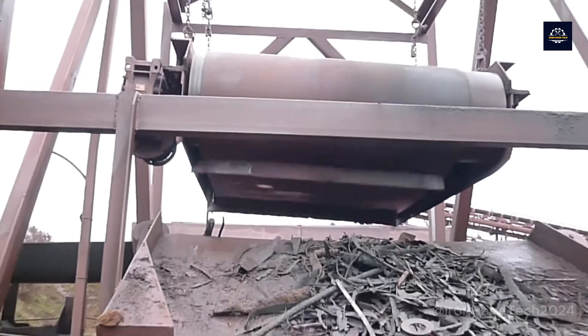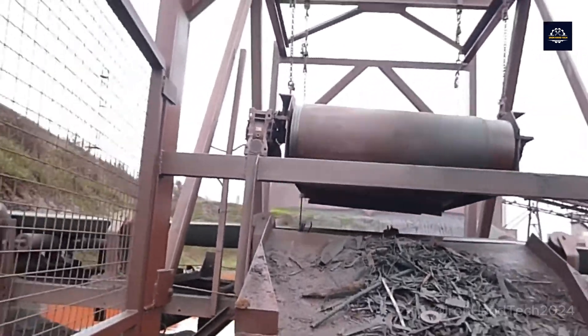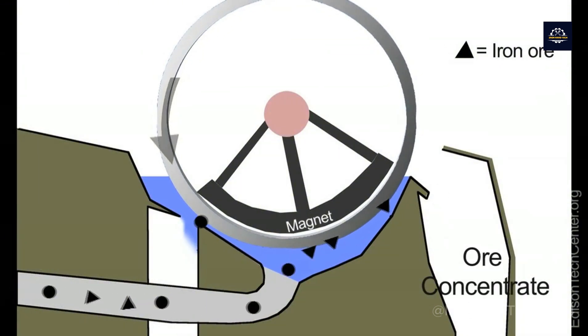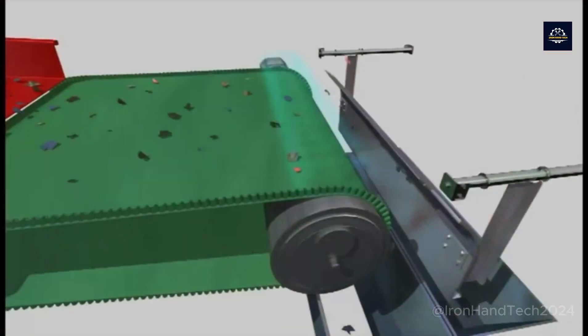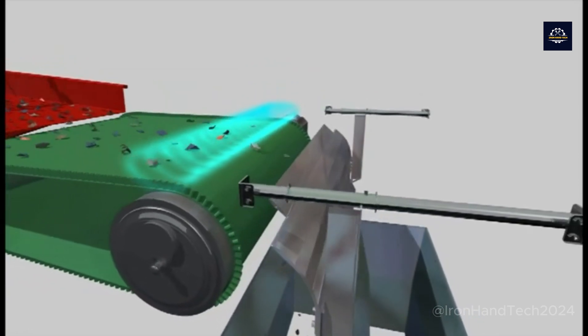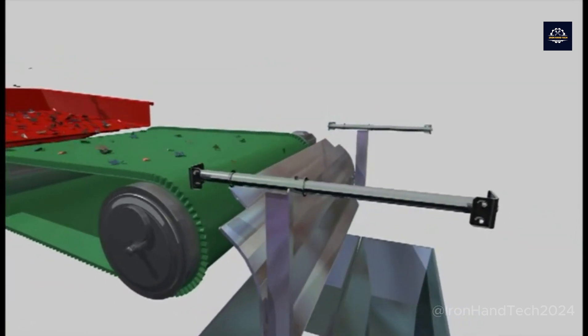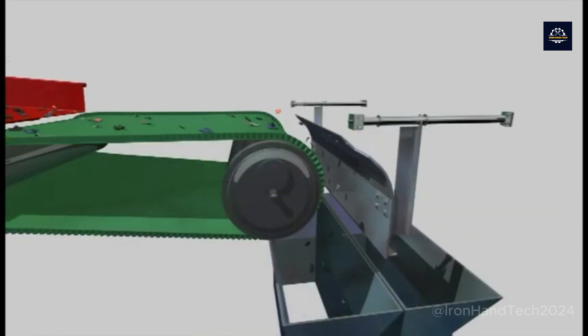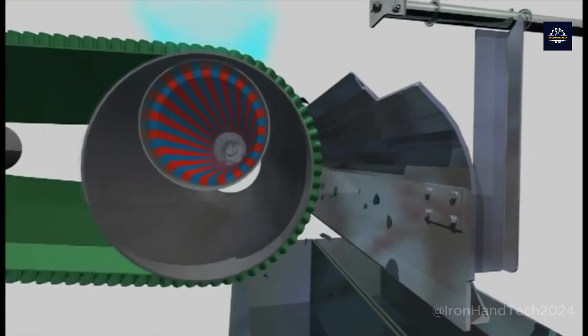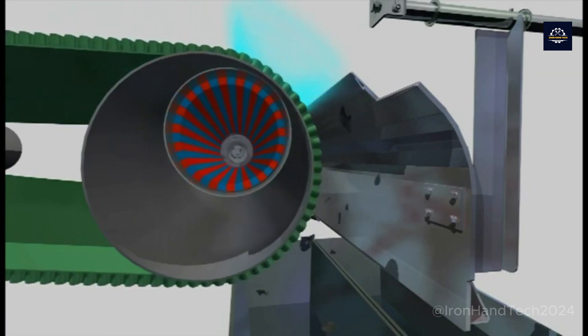Magnetic separators are composed of various parts. The main component is the magnet system. The magnets used in magnetic separators are often rare earth magnets, such as neodymium or ferrite magnets. Rare earth magnets are notable for their strong magnetic force, allowing the machine to separate ferromagnetic metals like iron and steel from mixed material streams. Ferrite magnets, although weaker in magnetic force, are more durable and less prone to corrosion.